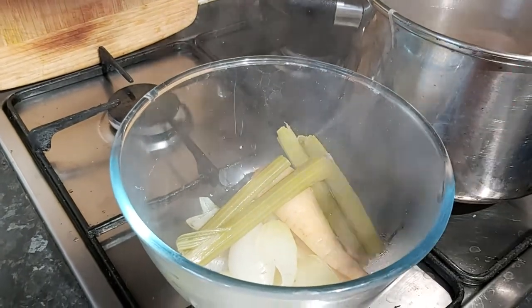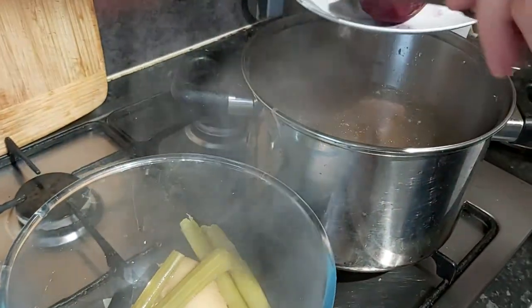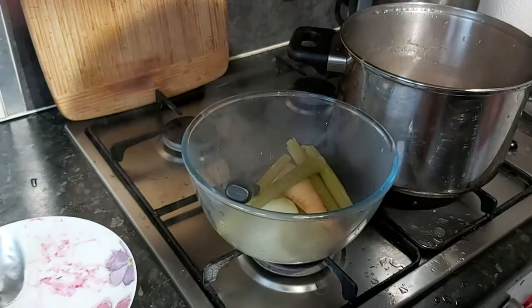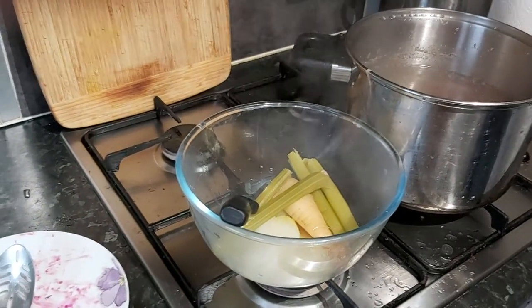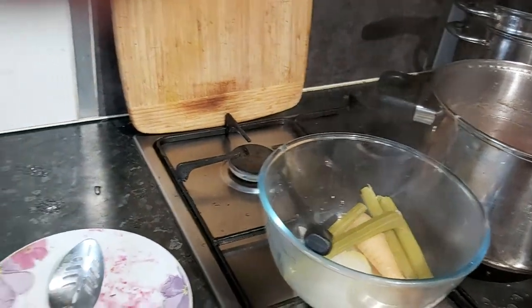And now what we do is we add the meat. You can put more if you wish, but we don't like too much. On the beets. And so that's going to cook now for another 30 minutes.